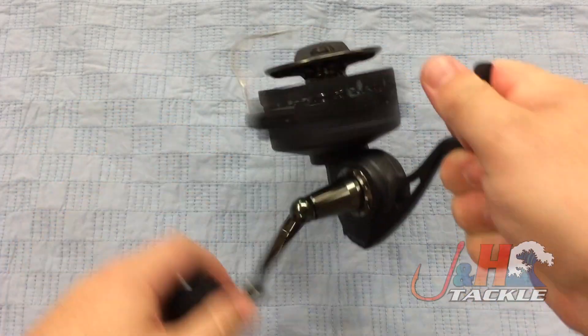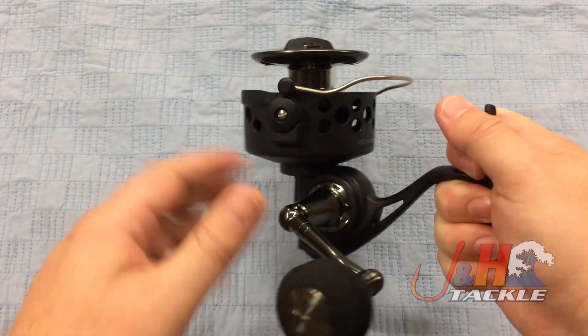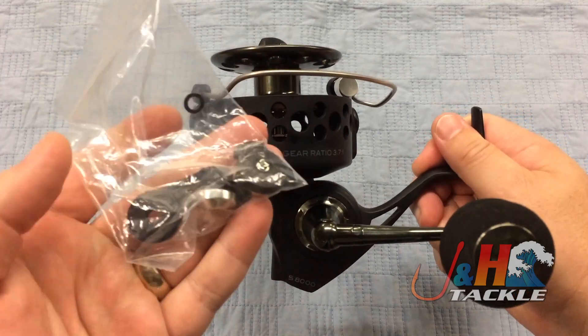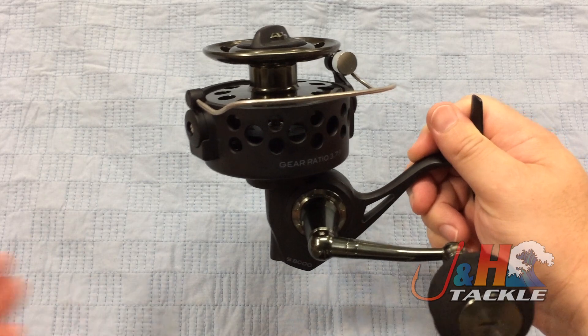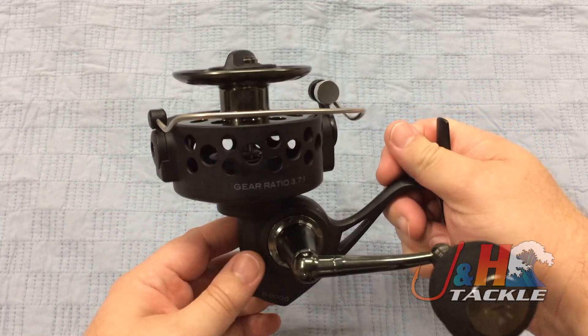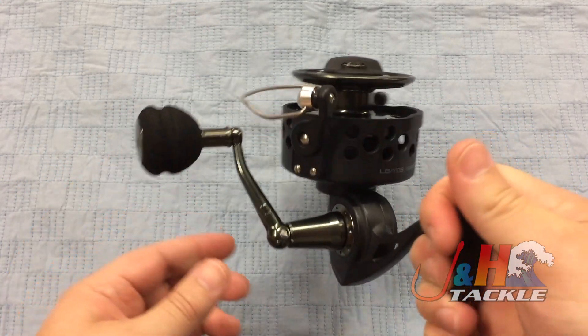It's got a manual bail on it, so you do have to pull it back to flip it over. The other thing is it comes in the box with a bailless kit. This bailless kit actually converts it to a double roller, like you saw on some of the old Z Bass reels. So you're going to have two rollers — you should get less roller wear and have to replace them less often.